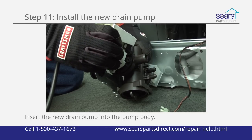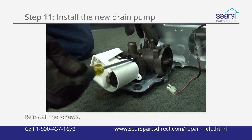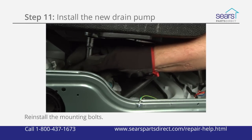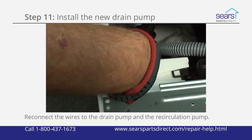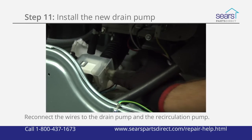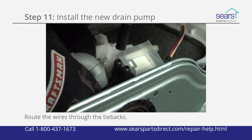Insert the new drain pump into the pump body and reinstall the mounting screws. Reinstall the pump body in the washer base and secure it with the mounting bolts. Reconnect the wires to the new drain pump and the recirculation pump. Route the wires through the tie backs on the drain pump.